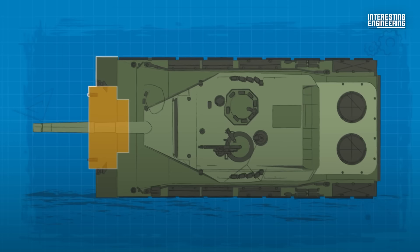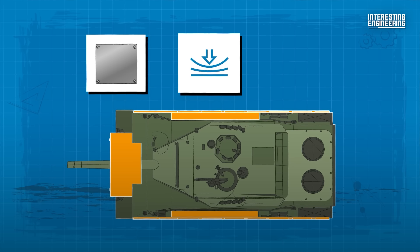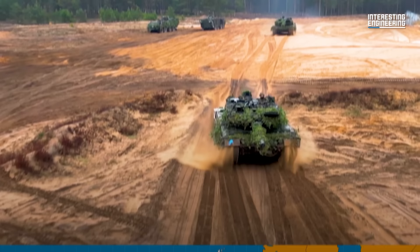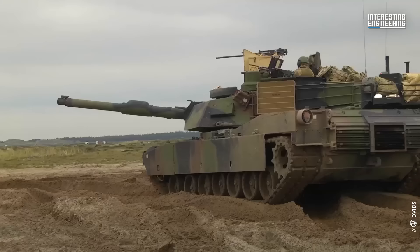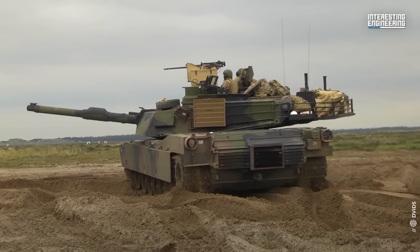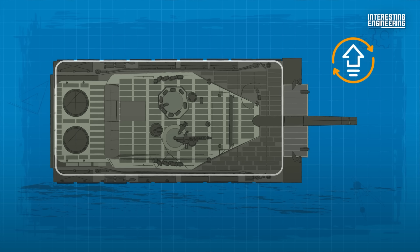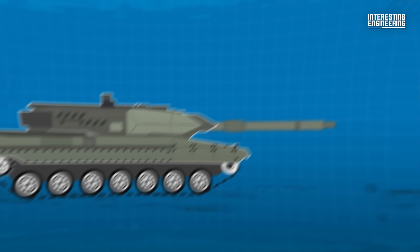The Leopard 2 employs a multi-layered spaced armour design throughout its structure. This complex armour is constructed from steel plates of diverse hardness levels, combined with elastic substances and other non-metallic components. It's been speculated that the tank might use what's known as Burlington armour, a composite matrix reportedly developed by the United Kingdom and shared with West Germany. Additional layers of armour are bolted onto the face of the turret on the A5 variant and later versions to protect the tank from frontal assault.